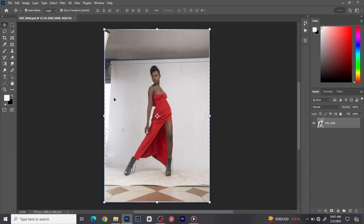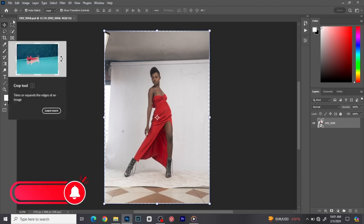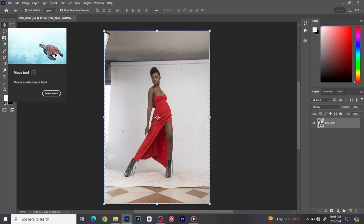Welcome everyone, this is Damn Res Photography and today we're going to be teaching full photo retouching — you're going to be editing with me. If you've not subscribed and this is your first time on this channel, please click on the subscribe button — that's the only way you help me out here.